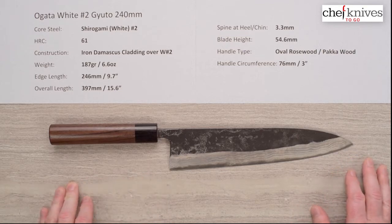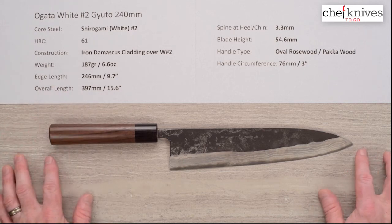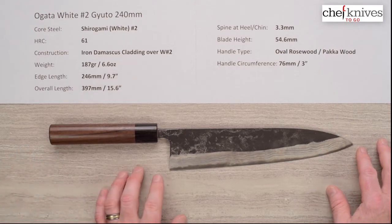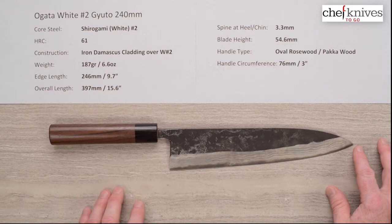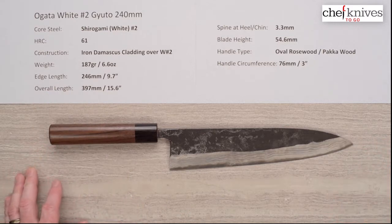It's also fairly light for the size of it. This particular one is 6.6 ounces, 187 grams, and these will vary a little bit in size, dimensions, and spine thickness because they're all handmade. This one is 246 millimeters at the edge, or about 9.7 inches, and the overall length is about 400 millimeters in total — so it's a fairly decent-sized blade.